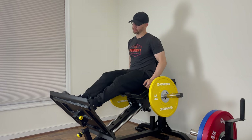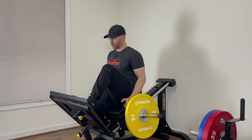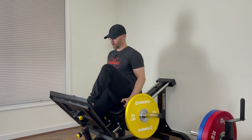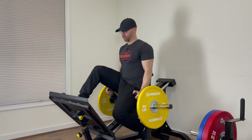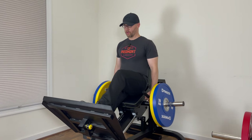Today's workout also calls for lunges, and rather than putting a bar on the back or even holding dumbbells, I'm going to perform that exercise on the hip sled. This allows me to place all of my focus on the leg rather than my lower back, my shoulders, or even my grip. The program calls for 20 per leg, two sets, and I can tell you that it definitely feels effective.